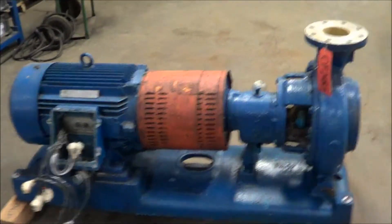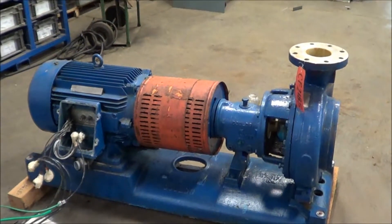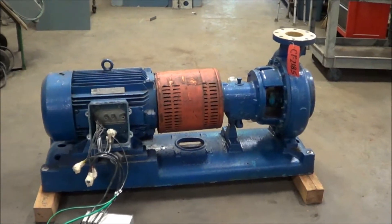If you're interested in a pump, any metal finishing or waste treatment equipment, please contact Lanco at 616-887-8300 or online at www.lanco-corp.com. Thank you for watching and have a great day.